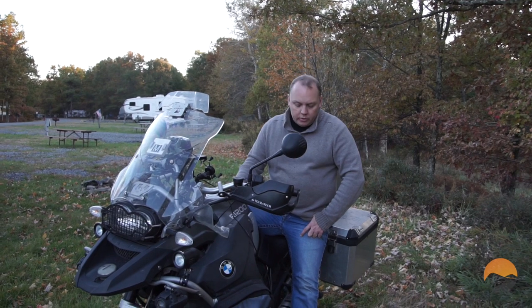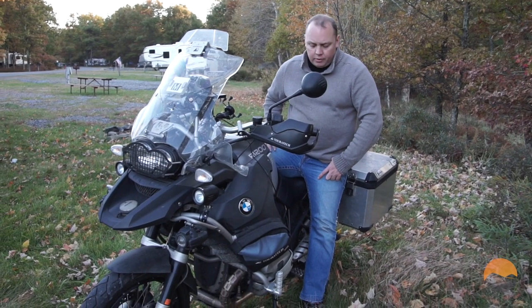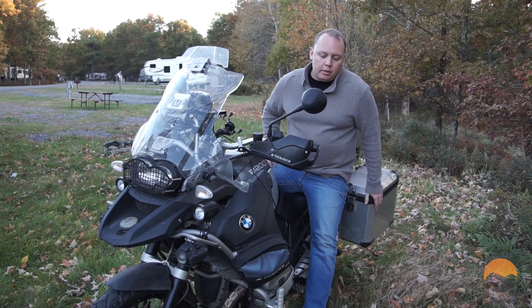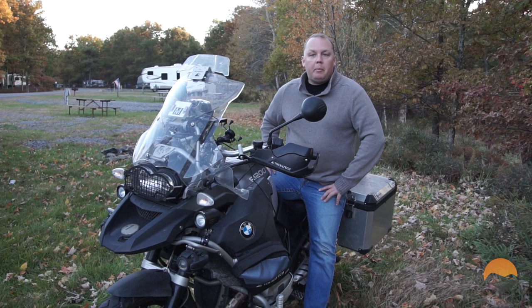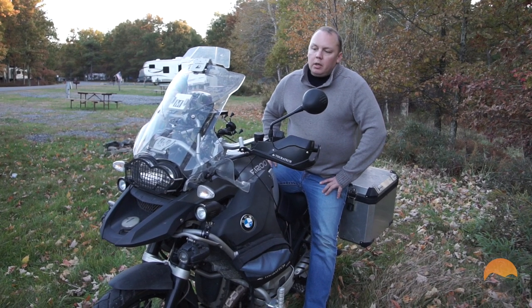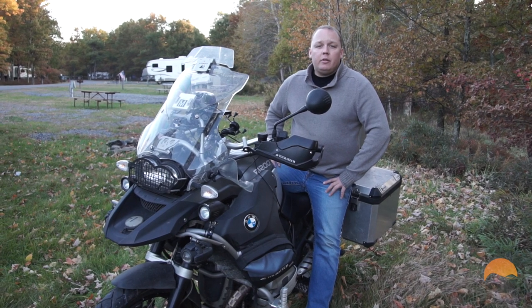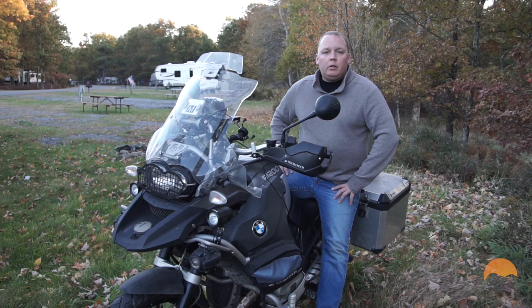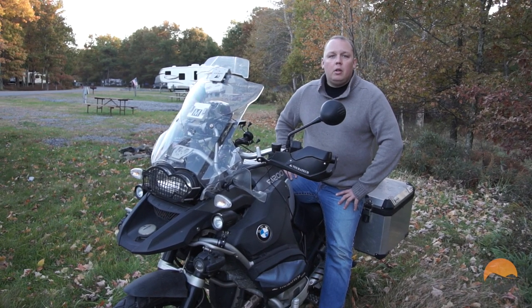This is what we call Beastie — our big 1200GS Adventure. I'm not sure the exact weight but north of 700 pounds, especially when loaded with luggage and whatnot, so underneath the max requirement but up there quite a bit. We're going to show you some general best practices we've found in terms of loading and unloading the motorcycle to the CruiserLift.